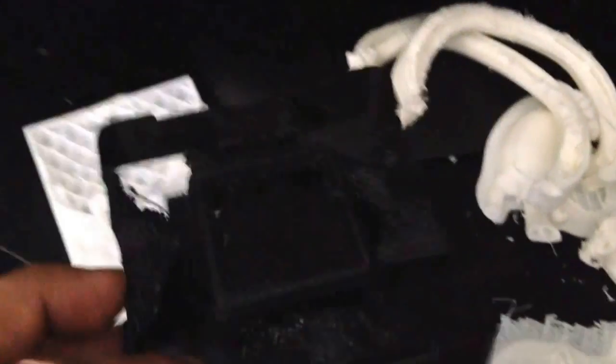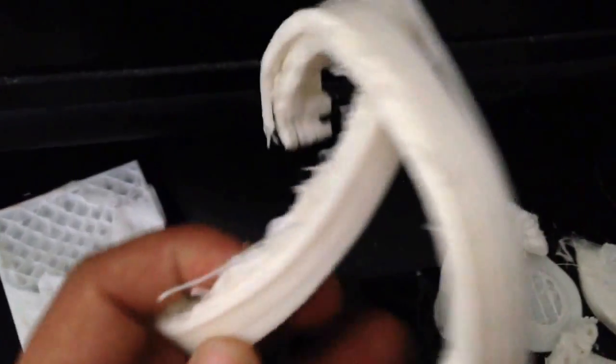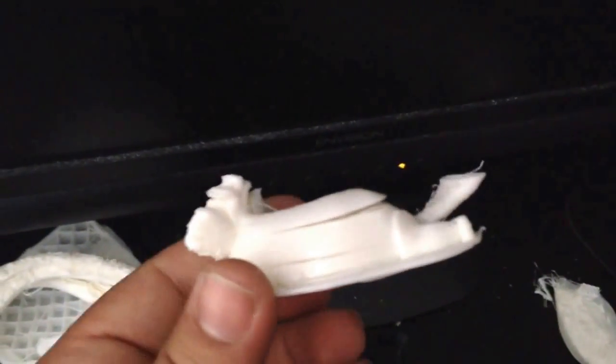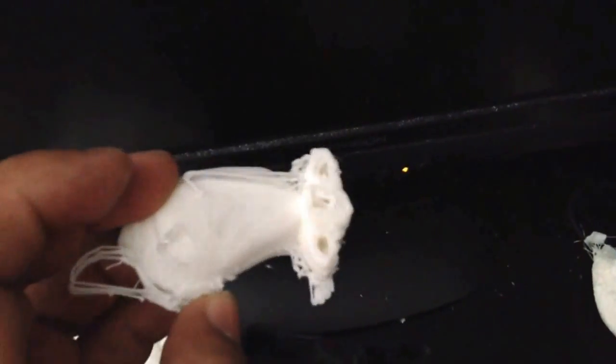After trying a million things and wasting pounds and pounds of material on messed up prints — this one got almost done but messed up, this one got about halfway but didn't hold together because there wasn't enough pressure. This one I had to print four times. As you can see — messed up print after messed up print.